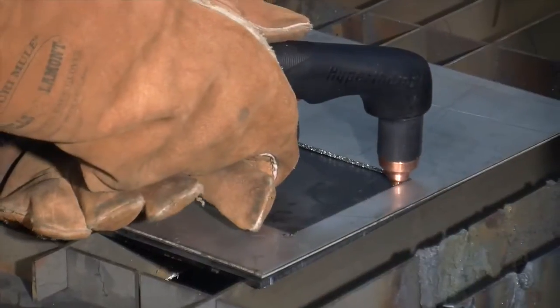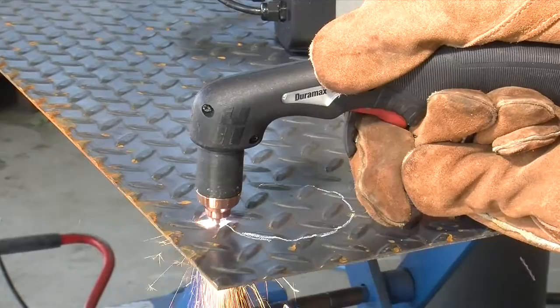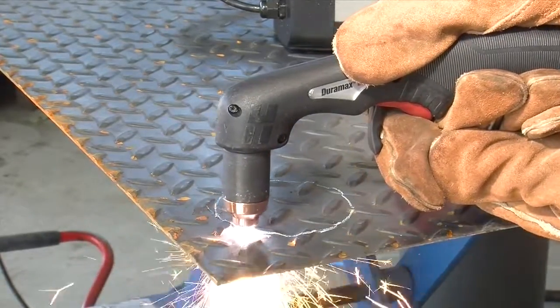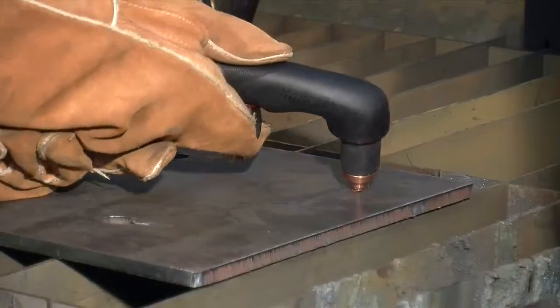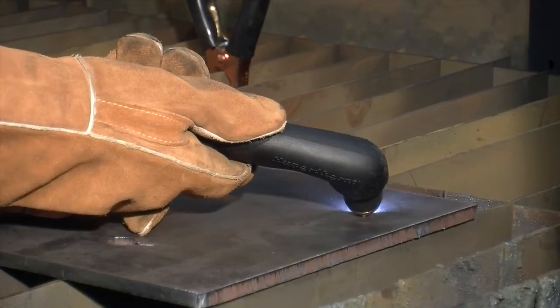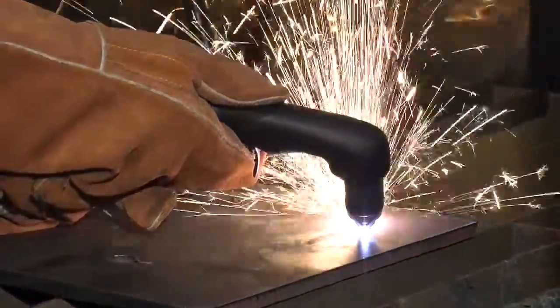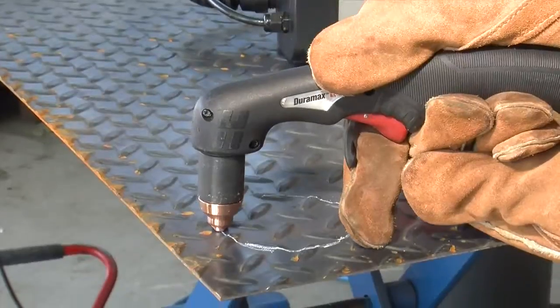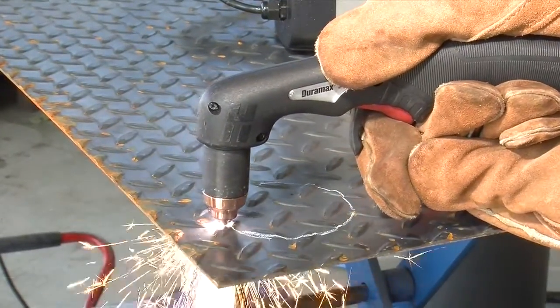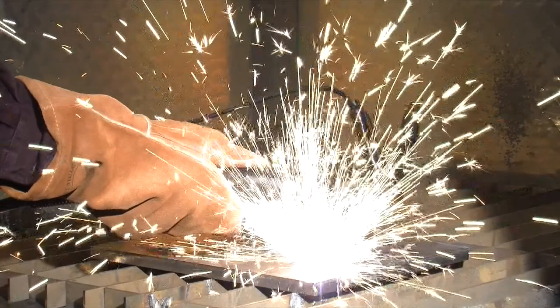Depending on the thickness of the metal being pierced, there are two methods of piercing. If piercing thin metal, hold the torch perpendicular to the workpiece and pull the trigger to transfer the arc. If piercing thick metal, hold the torch at an angle so that the nozzle is within 1/16th inch, or 1.5 millimeters, from the workpiece. Pull the trigger to start the arc, then slowly rotate the torch to an upright position. In both methods, when sparks are exiting from the bottom of the workpiece, the metal has been pierced and cutting can begin. To prolong the life of consumables, it is recommended that the second method be used to minimize damage caused by molten metal blowback.